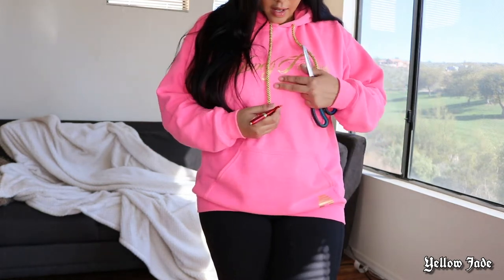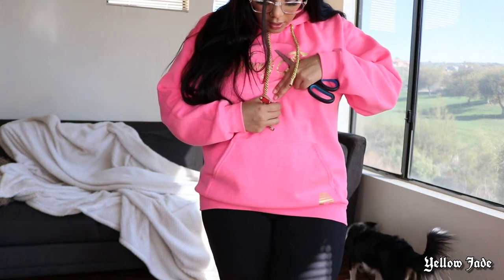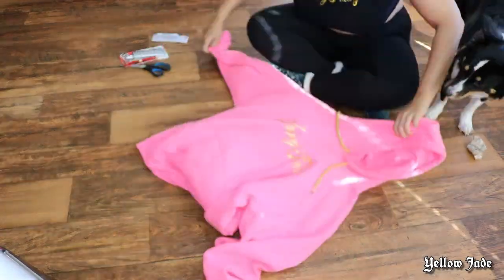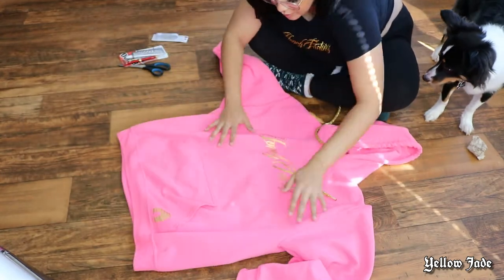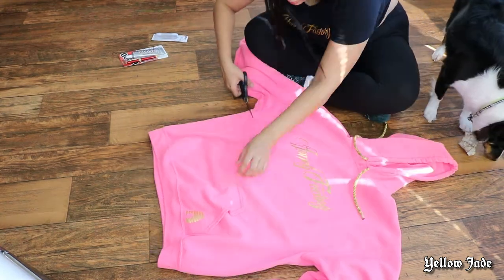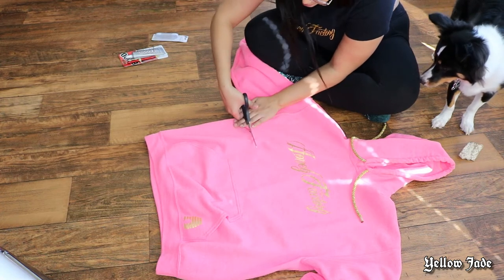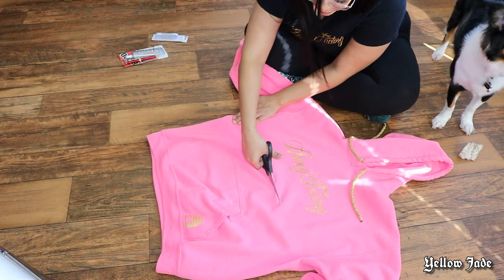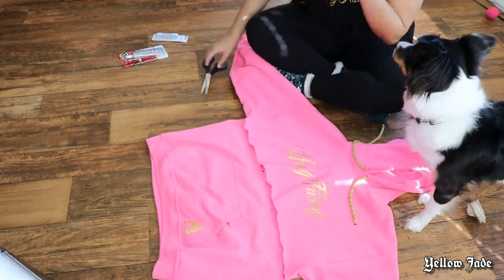I'm taking a pen and marking exactly where I want to cut the hoodie, then laying it flat on the floor to make sure it's nice and even, and cutting straight across. Also, I'll be going in and out of voiceover, so don't be alarmed when my voice changes.